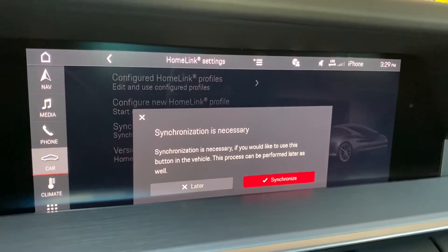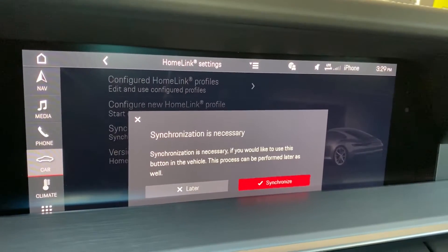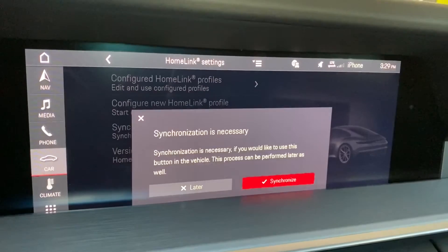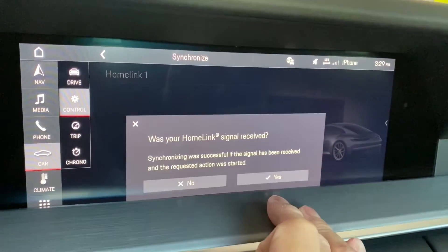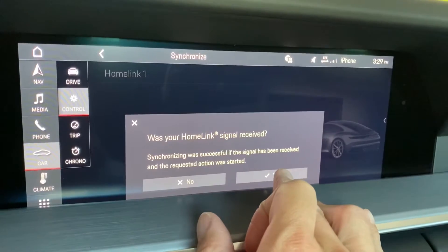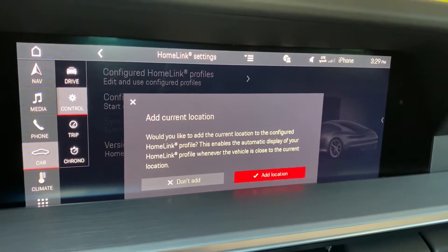There's a little trick you need to follow in order for the synchronization to happen properly. Unfortunately the system does not regularly pair with certain garage door openers. So in this case I'm going to say synchronize, send signal, and even though my garage door has not opened or closed, I'm going to say yes it was successful. This will move me on to the next step, and we will complete the synchronization later.